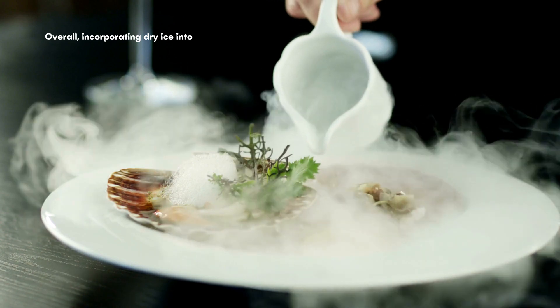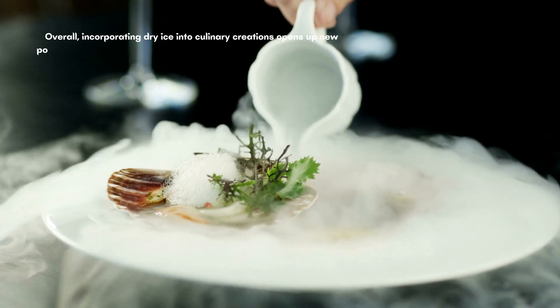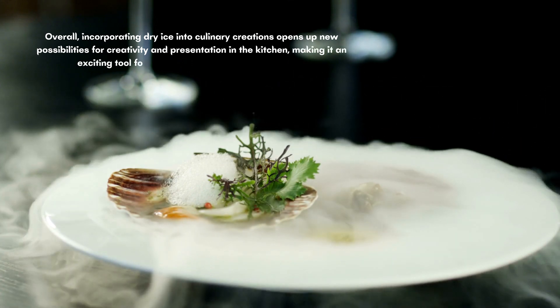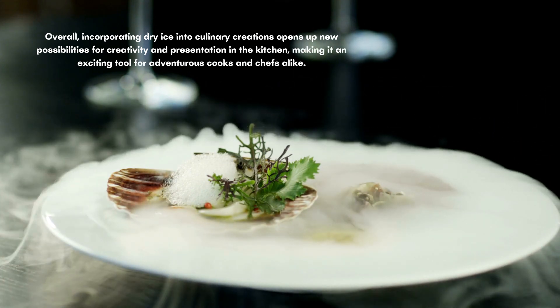Overall, incorporating dry ice into culinary creations opens up new possibilities for creativity and presentation in the kitchen, making it an exciting tool for adventurous cooks and chefs alike.